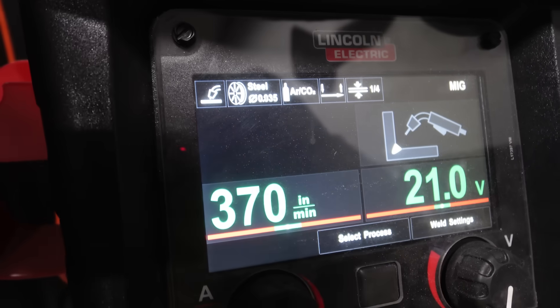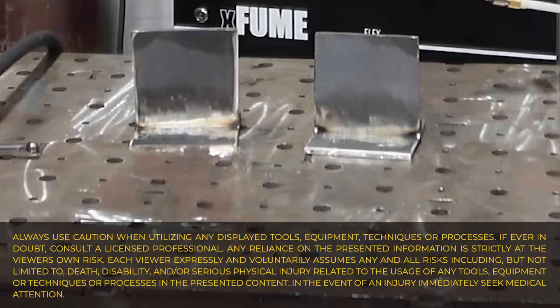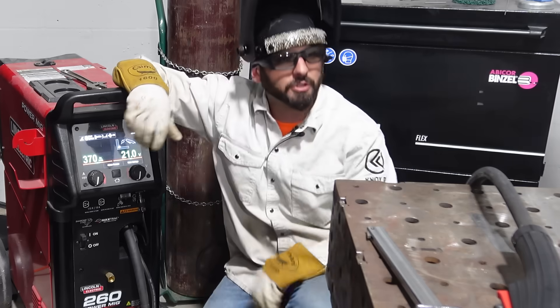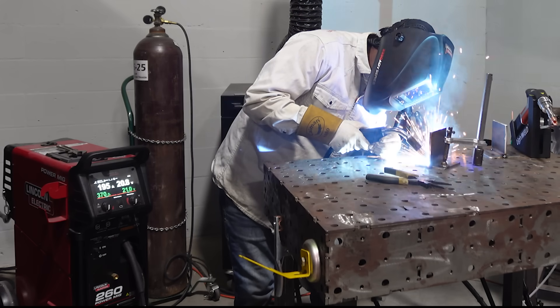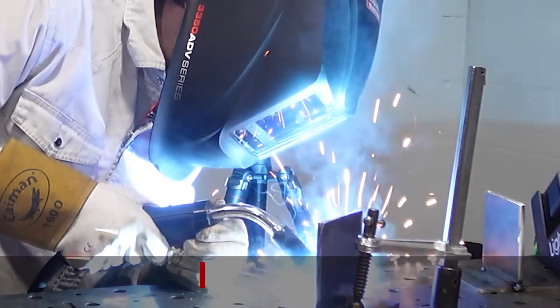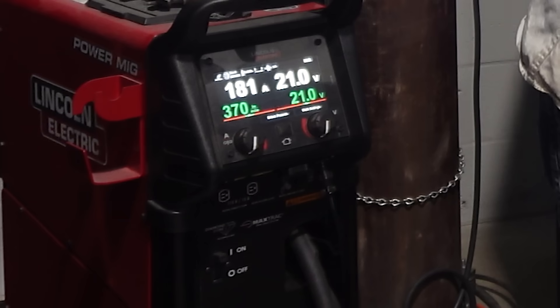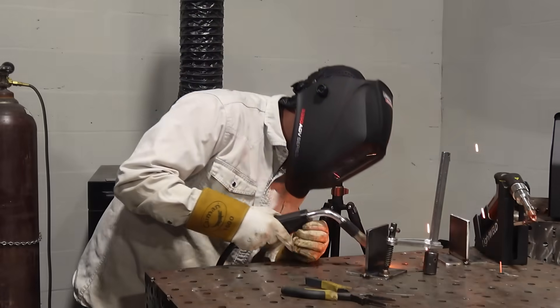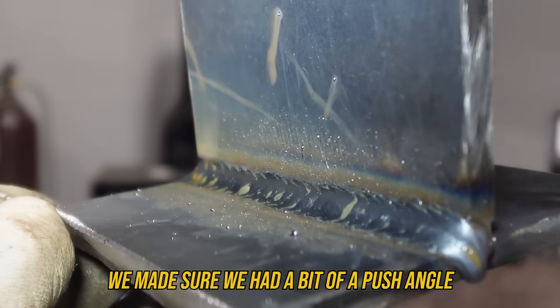We're rolling that up for quarter-inch plate with positive polarity at 21 volts and 370 on the wire feed. We already got our weld joints tacked up, put on our trusty yellow hood, ran a bead — and we've got our MIG weld right here. We made sure we had a bit of a push angle and the right parameters.